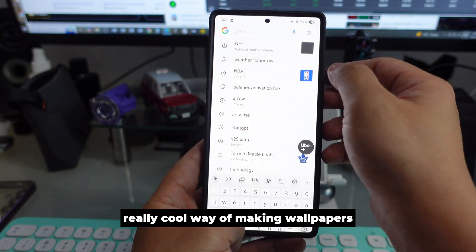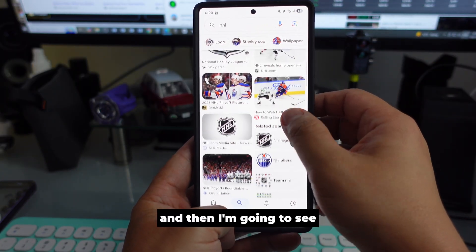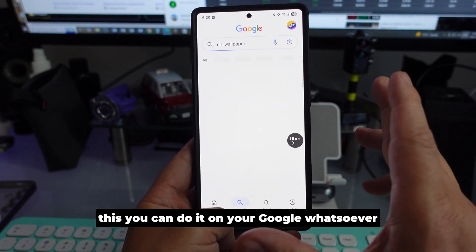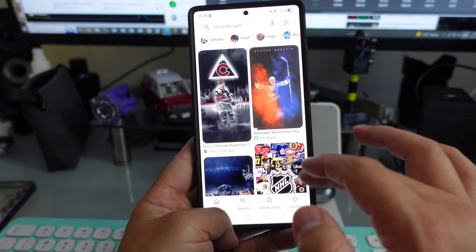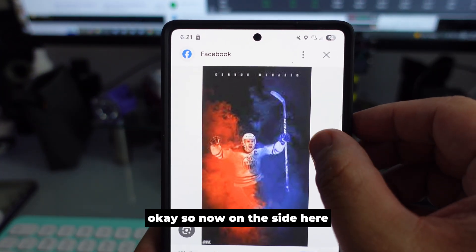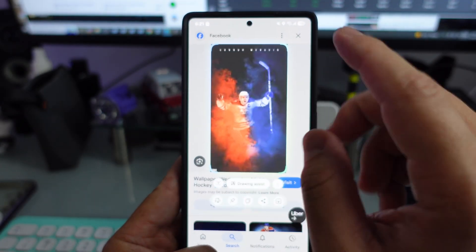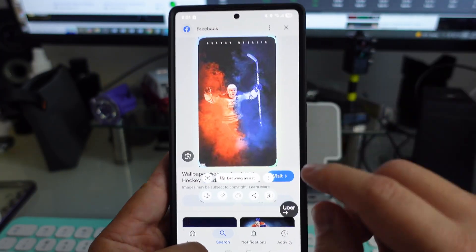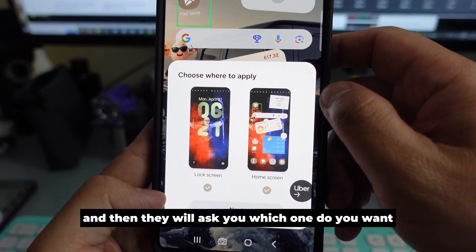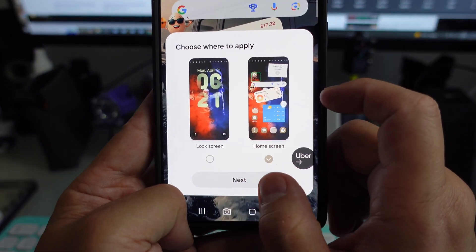We're going to set up a wallpaper in a really cool way. Go to an image — let's say this is the wallpaper I like. On the side there is a feature called AI Select. Press it, wait, and now you see it's highlighted. At the bottom, press the three dots and select 'Set as wallpaper.' It will ask you: lock screen, home screen, or both — I'll choose home screen, then press Next.